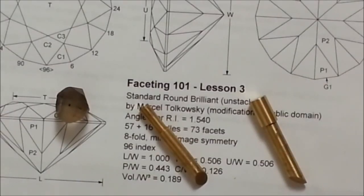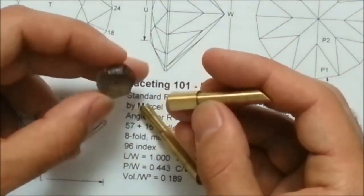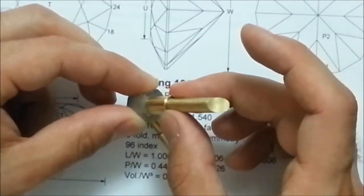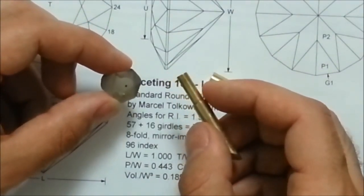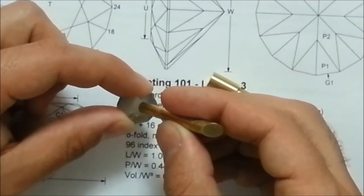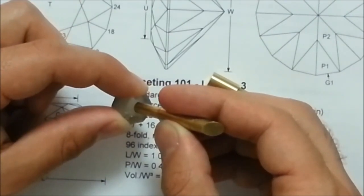Now that we've drawn the center point on this piece of rough, how do we pick what size dop to use? We want a dop that's large enough to stick to most of the surface, but small enough so that if we run into problems, we don't risk cutting the dop itself. Let's take a look at this 8mm dop — it's pretty big, and we've got some margin for error, but I really don't want to cut this dop. So I'm going to follow the rule of thumb and go with a dop one size smaller. This is a 5mm dop — actually two sizes smaller — but it fits comfortably with a nice large margin of error around the edges, and it's definitely large enough to stick to the stone. So I'm going to use this one.